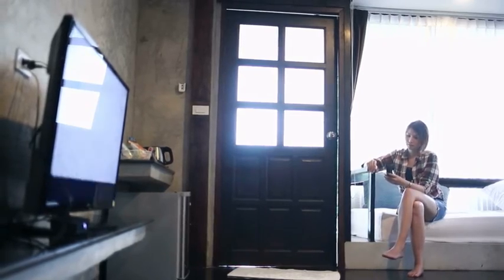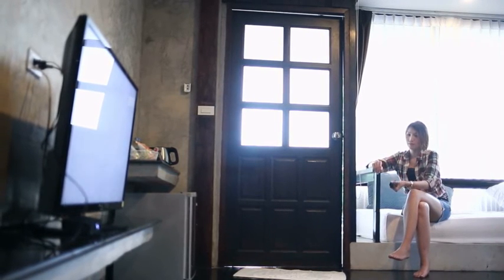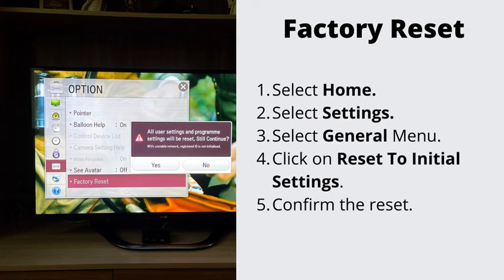Number 4: Factory Reset Your TV. If nothing has helped so far, let's go ahead and do the Factory Reset. This will erase all the stored data on your TV. Select Home, then Settings, then General Menu, then Reset to Initial Settings. To complete the reset, select OK. Your TV will restart automatically.